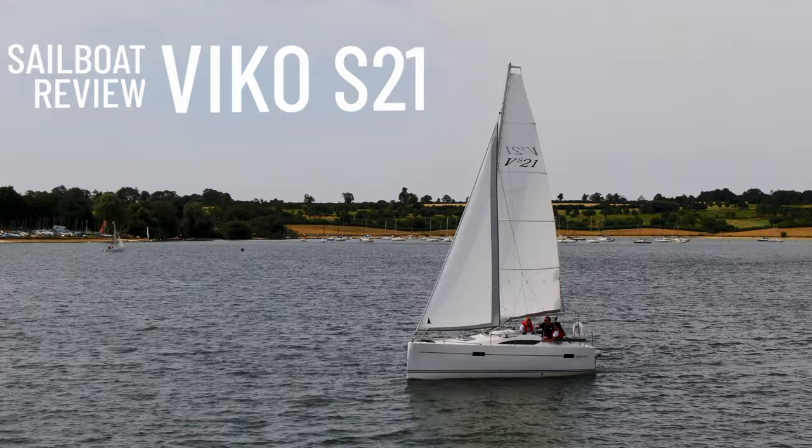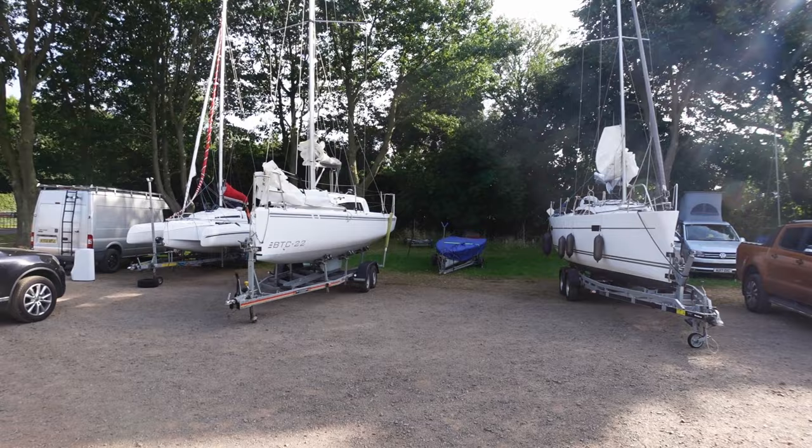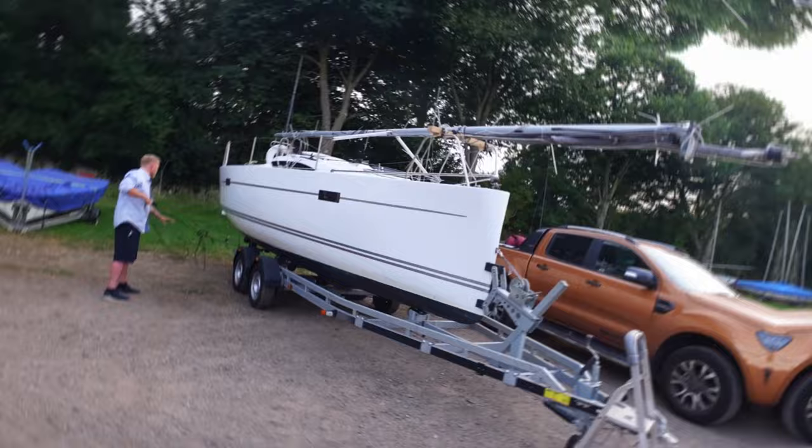Hello and welcome back to Alex Goes Sailing. Today I'm reviewing the Vico S21, which is a Polish trailer sailor. First off, thanks to the kind people at Boats on Wheels for putting on this trailer sailor weekend, as it was loads of fun with all the different boats which you'll see me reviewing in some coming episodes. Now on to the Vico S21.